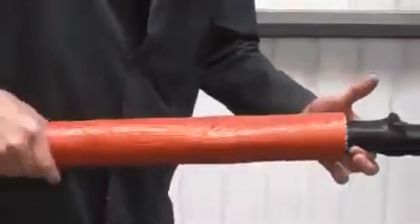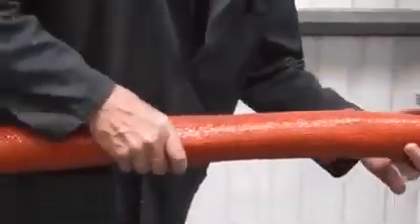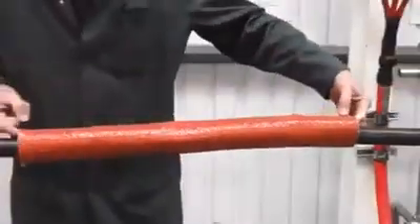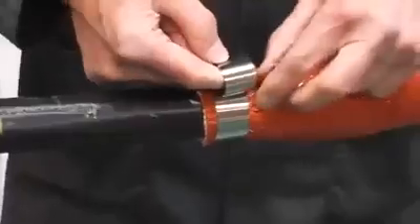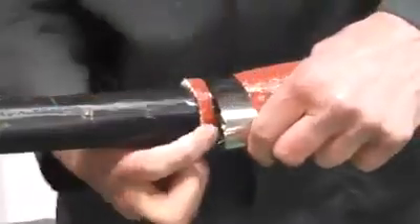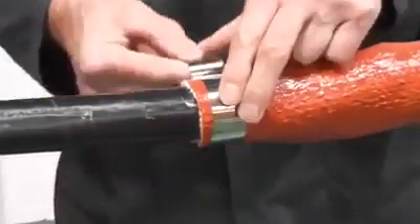Now, position the outer fire barrier tube so that it overlaps past the zero halogen tube beneath. Utilizing the constant force stainless steel springs, secure into position.